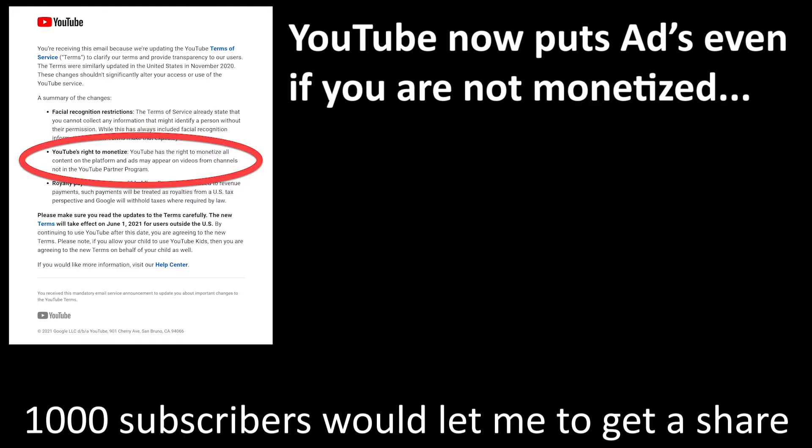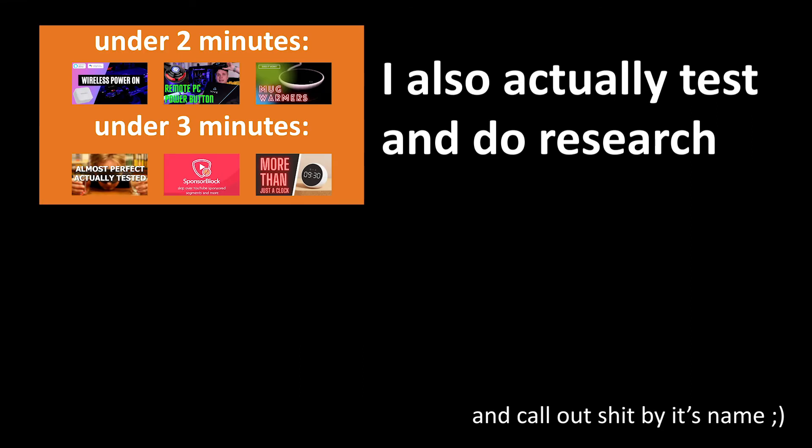With COVID, I lost my business and savings. So if this helped, subscribe or donate. Hopefully this saved you money and time. My name's Alex Crane, and I do all sorts of short and informative reviews.